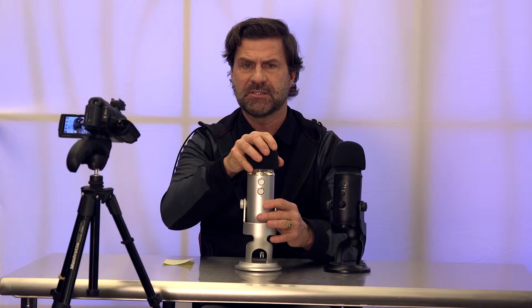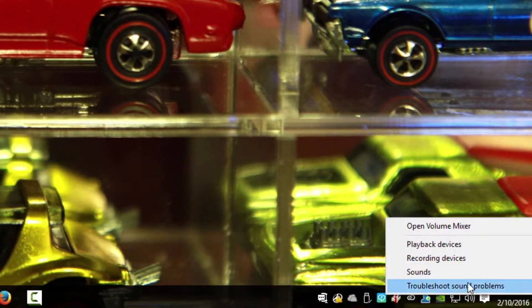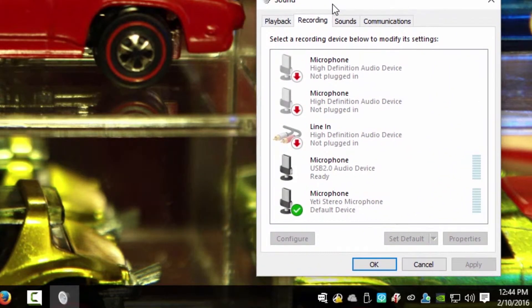If you have a windscreen like this — which I think comes with the Yeti — use it. Also make sure that as you're giving your demo, the microphone is the one your computer is actually using. A common mistake is having the Yeti connected but the computer still using its built-in microphone instead.